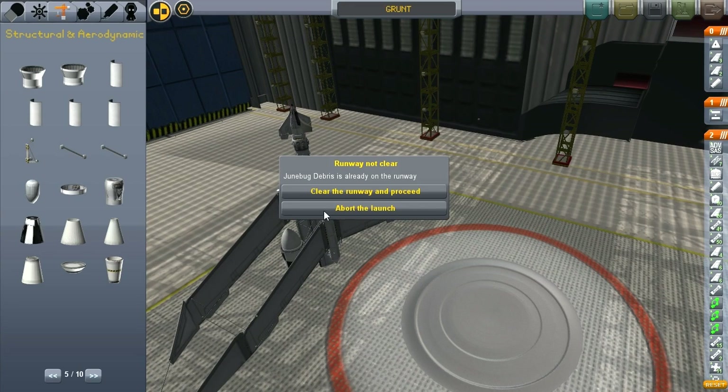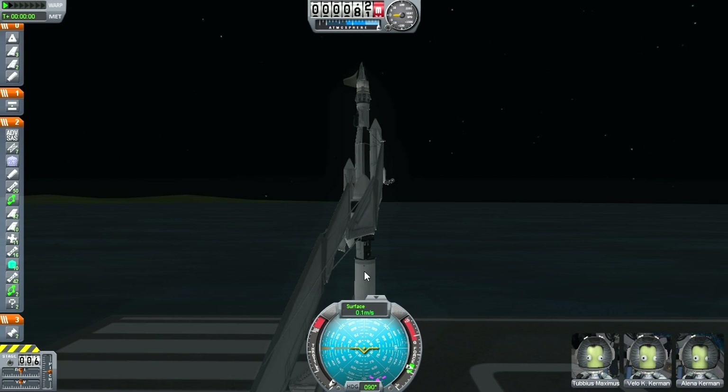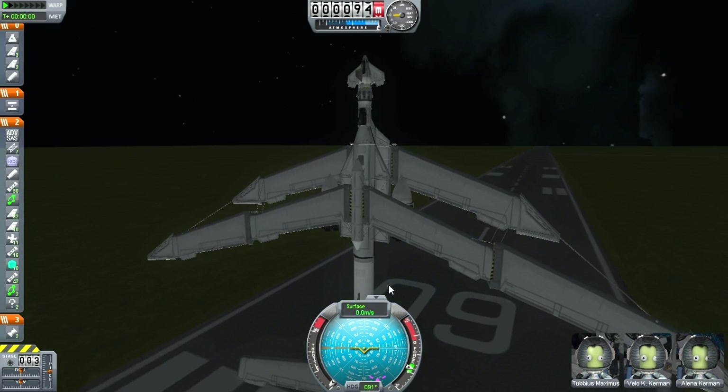And launch! Junebug debris. That's something else I was messing with earlier — ignore that. Again, our experienced flight test crew.